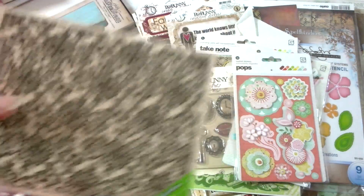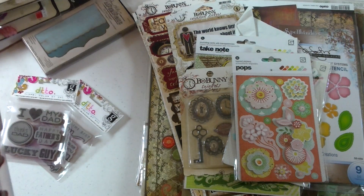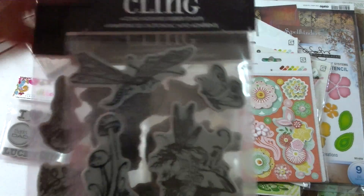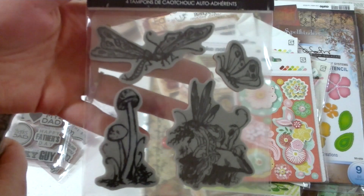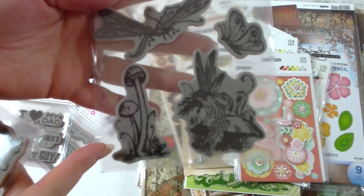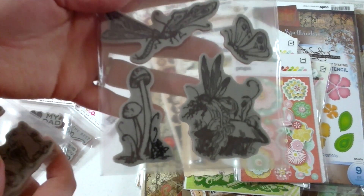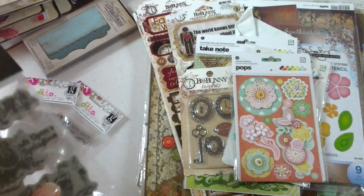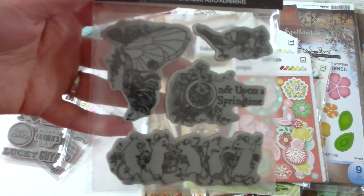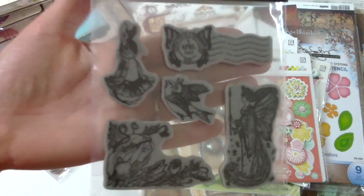It's a Hero Arts stamp and I think it's called Lace Background. Isn't that beautiful? A couple other stamps that I bought from Simon Says Stamp — I don't have everything because a lot of it's been put away, but I'll show you most of it. These are from Hampton Art but they're the Graphic 45 stamps, and these are all from the Spring Fairy Tales — or the Fairy Tale line, I forget what it's called. There's that one, there's that one, and then there's that one.